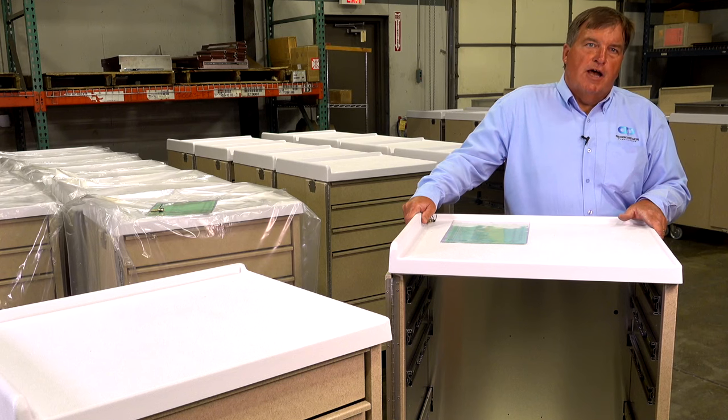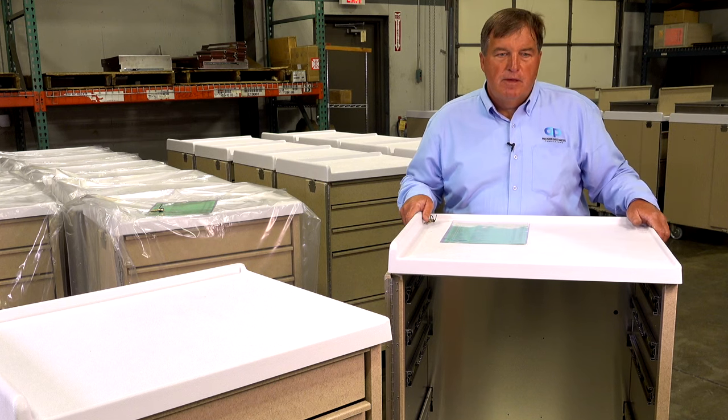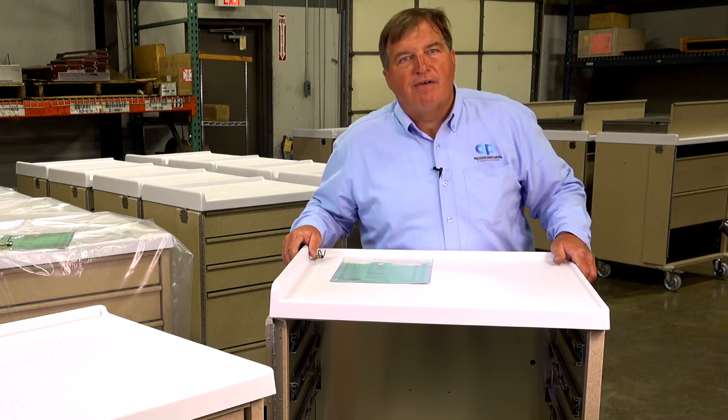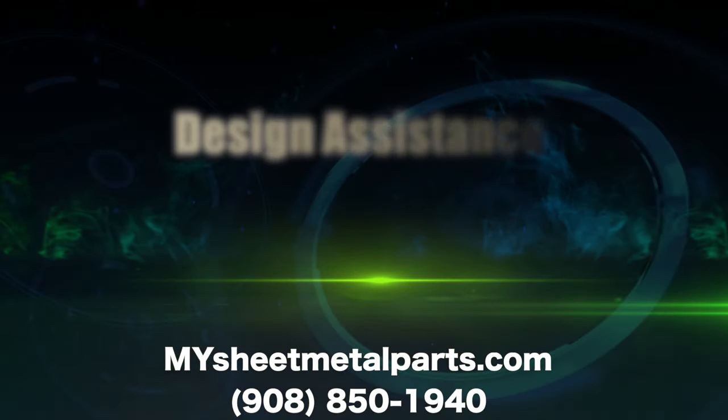When we originally took over the design of this cart, it was made out of an aluminum square tubing frame, and we redesigned it into a sheet metal Poprovita construction. And that's one of the reasons we have a happy customer, and every year they keep on ordering more.